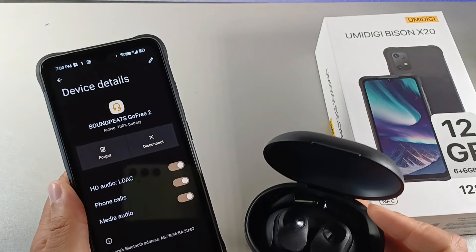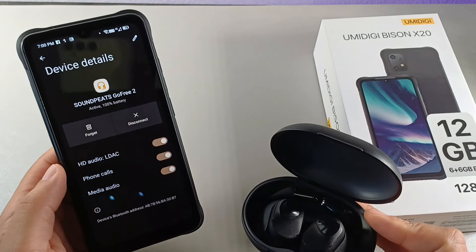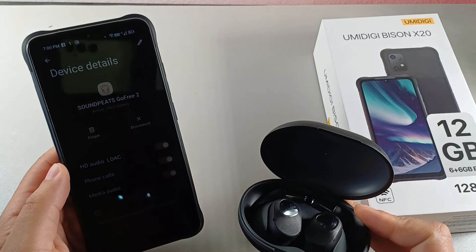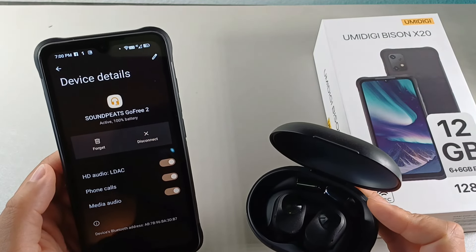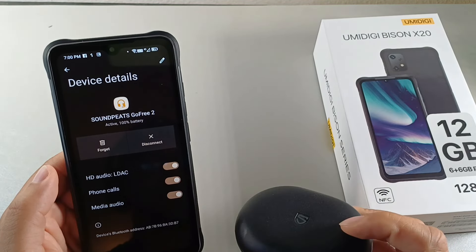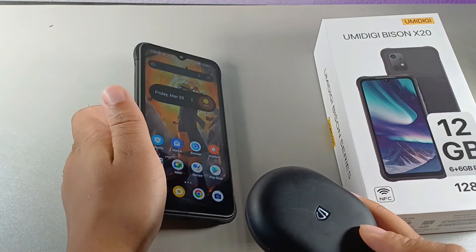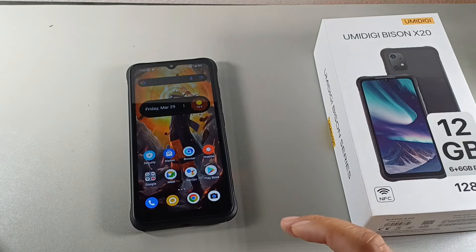A lot of phones like iPhones don't even support this feature, and iPhones cost almost $1,500 to almost $2,000. And this $150 phone actually supports LDAC. I thought that was pretty crazy when I saw it because I wasn't expecting to see LDAC support on here, but I definitely think that's a solid feature when it comes to listening to music with this device. So that's the number two reason why you should buy the Umidigi Bison X20.